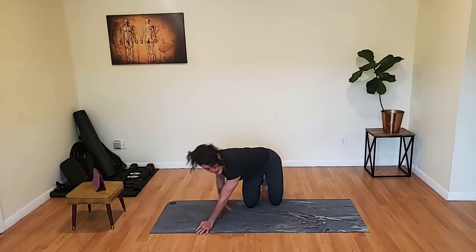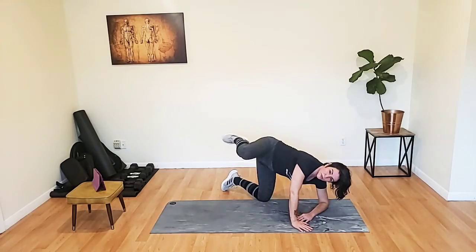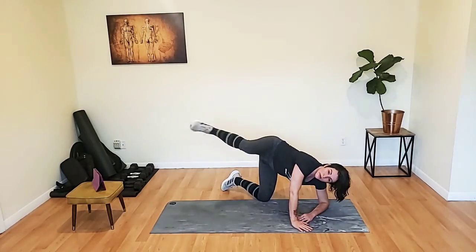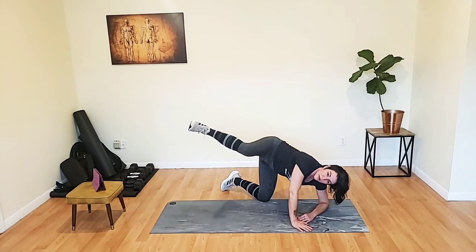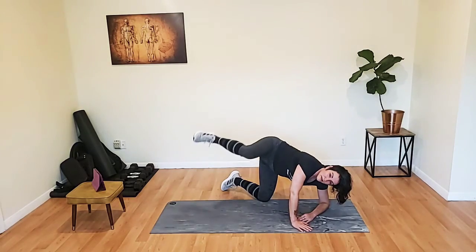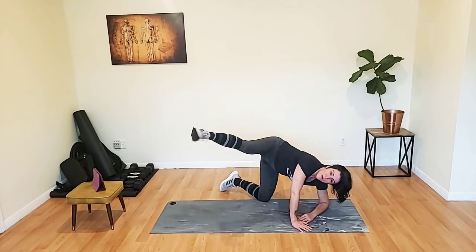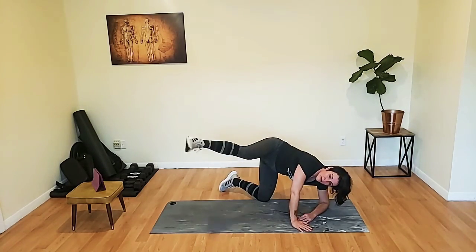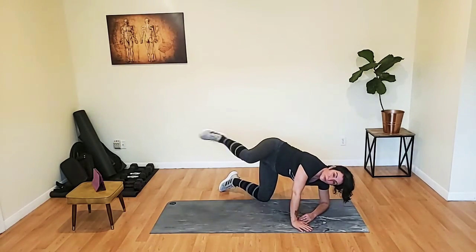Switch sides. Here we go. Keep breathing, we keep moving. Maybe you're just going halfway down — that's okay, go about halfway down and come right back up. Stay with me, I know it's getting hard. We're almost there. Three more seconds.